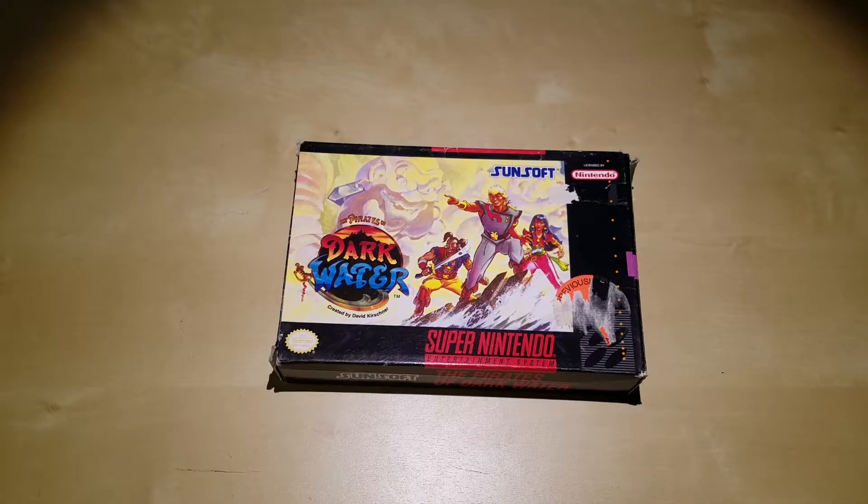Hello and welcome to another BNT unboxing video. Today I am excited to present Pirates of the Dark Water, complete for Super Nintendo.